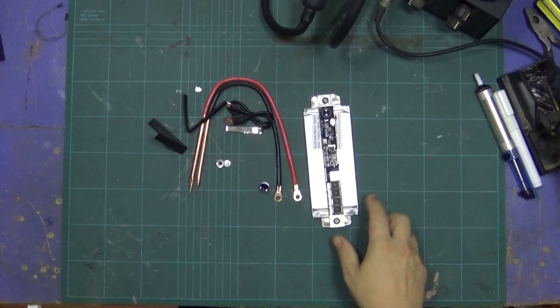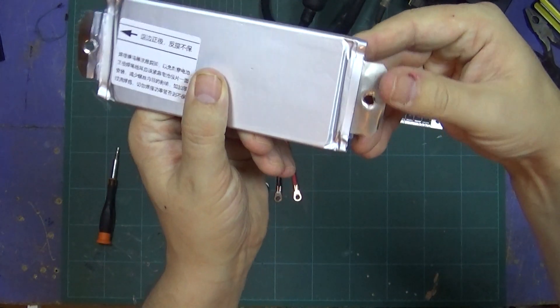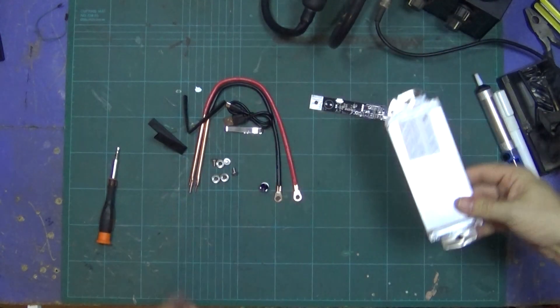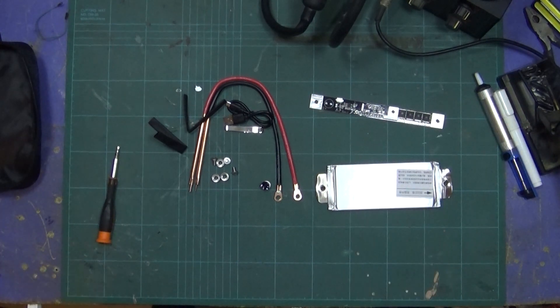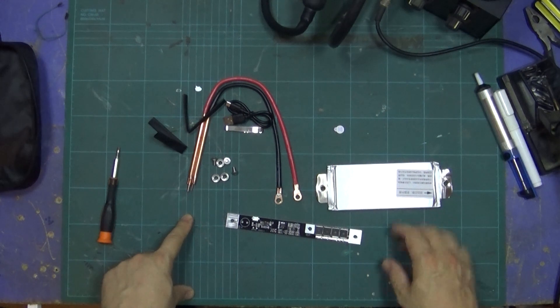First thing I want to do is take it off the battery. One thing I will say is this here is sharp as hell — you will literally cut yourself on it if you're not careful. So I will be making a case for this at some point. It's reading 3.8 volts, so it definitely does need a charge and I'll do that in a bit. Right, I'm just going to solder everything together and connect the wires and I'll be back.